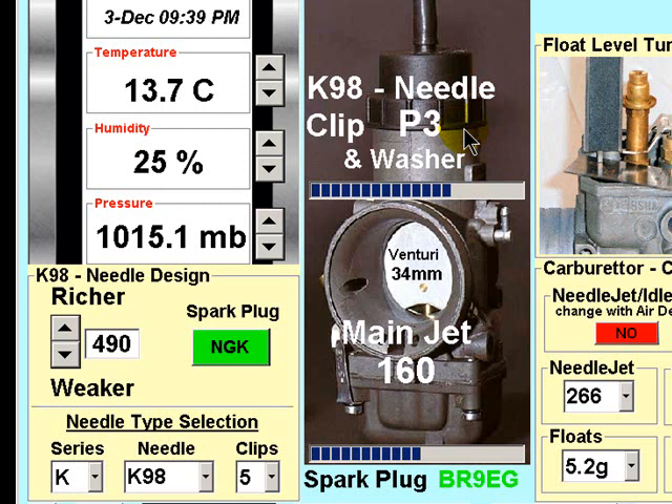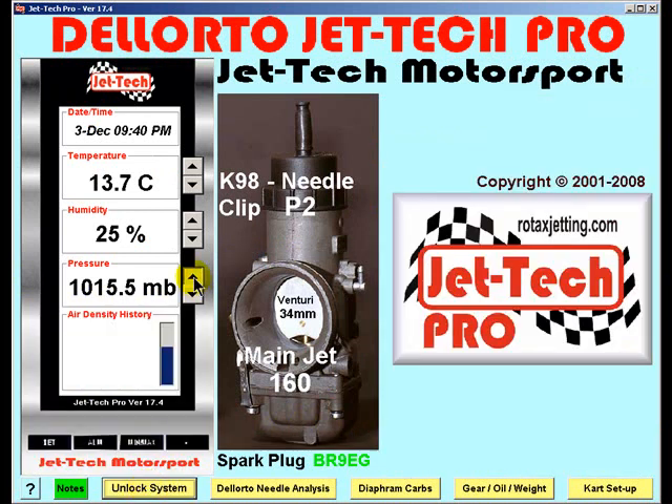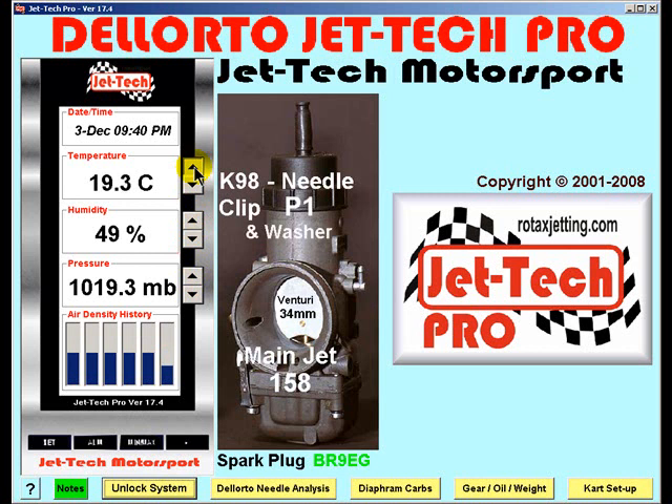Again, return to the pit and discuss the performance with your pit crew. If you require a change to say P2, then simply dial down the needle clip factor to P2 and go out and complete another test session. In this way, you will again quickly arrive at the optimum needle clip. Having established both the needle clip factor and the main jet factor for your particular engine and carburetor combination, you can simply lock the system. Now, whenever you return to the track, simply enter the current weather conditions and the optimum main jet and needle clip position will be displayed by the software.